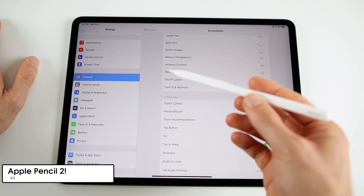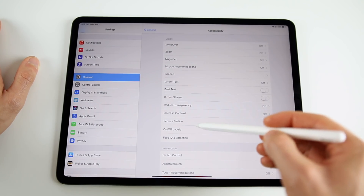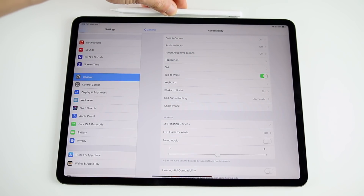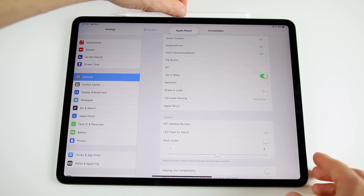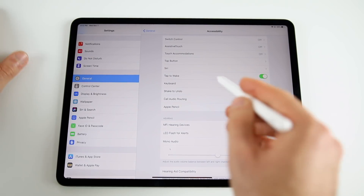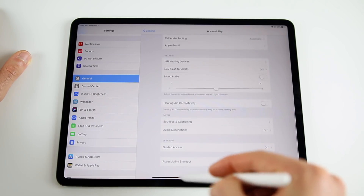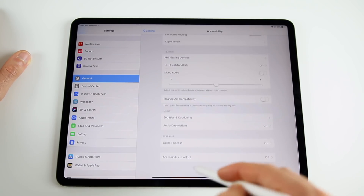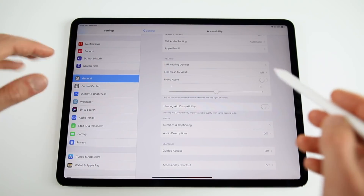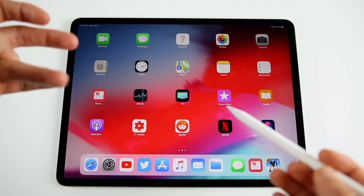The next thing is to get familiar with the new Apple Pencil 2. Connect it and get familiar with how it works. The biggest change is that it attaches to the side of the iPad to wirelessly charge. Once you take it off, you can use it as normal. One thing to note: you cannot go home or use gestures with the pencil — you still need your finger for that.